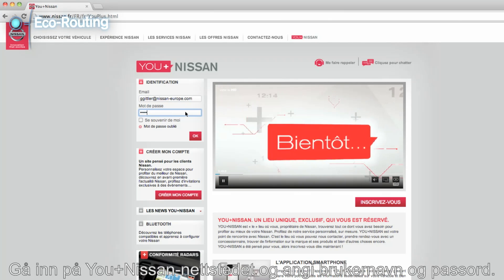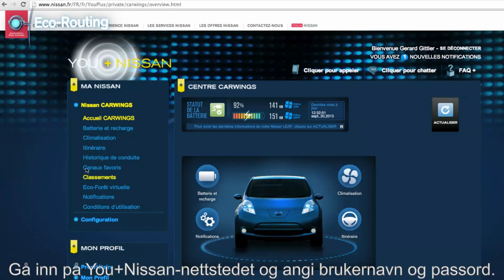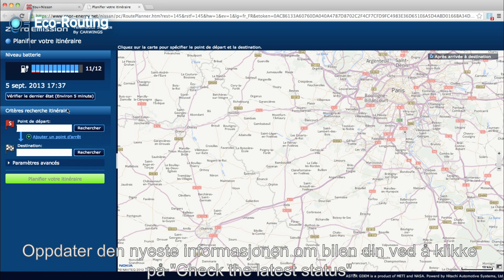Enter the UplusNissan website and enter your login and password. Click on Route Planner. Update the latest info from your car by clicking on Check the latest status.